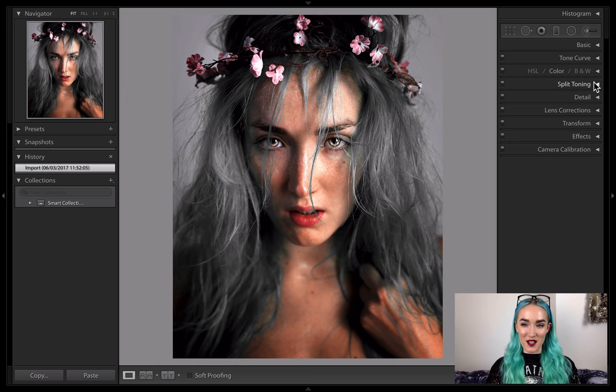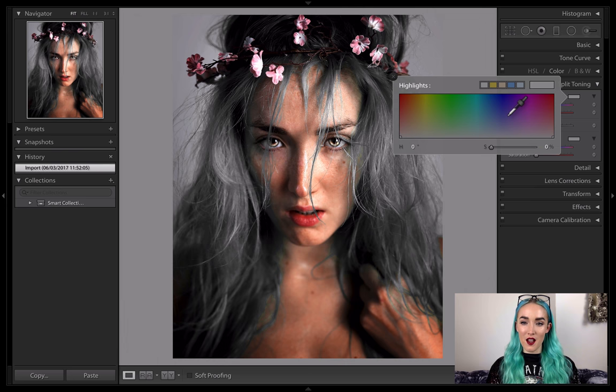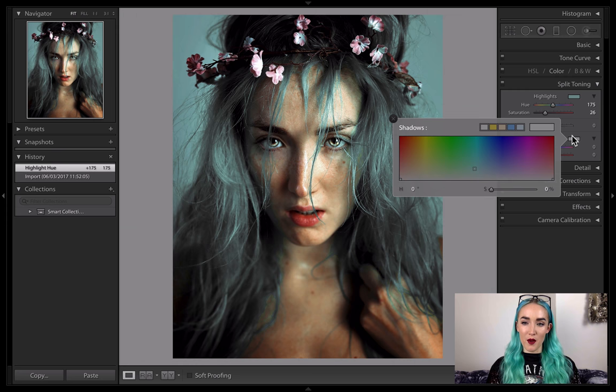Start by clicking on the Split Toning dropdown. I'm going to start in Highlights and use the dropper to pick a nice cool cyan for the highlights. Then click on Shadows and use the dropper again — this time going for a medium orange colour.